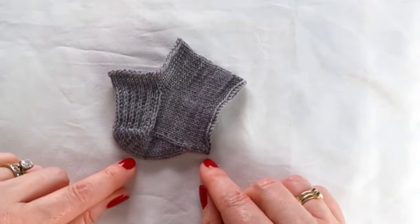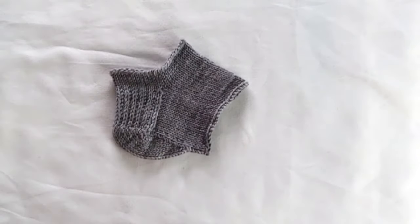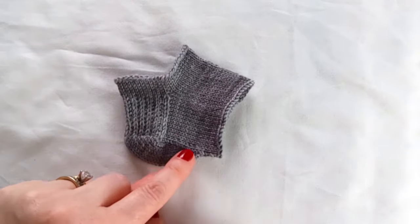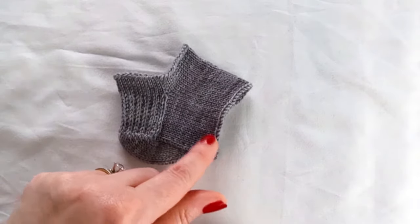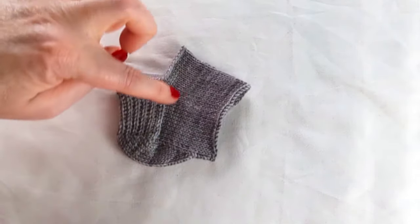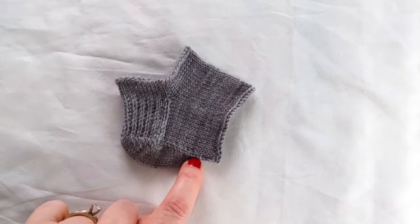One note on the gusset decreases: they do not need to be placed at the top of the heel flap and worked down. They may be placed at the bottom of the heel flap, which rounds the bottom of the heel and brings the instep up against the bottom of the foot. This could fit some feet better. It also allows you to have the whole instep area open with no decreases, so a stitch pattern could continue without interruption, except for down at the bottom of the foot.